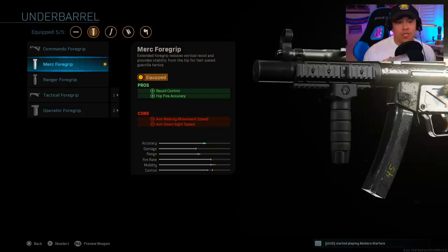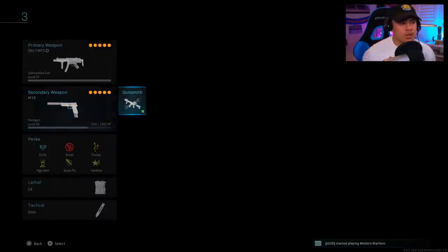For the last attachment we're running the Merc foregrip. This gives us recoil control from distance as well as better hip-fire accuracy for those close-quarters combat situations.